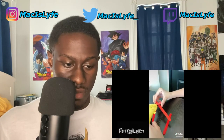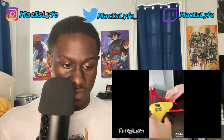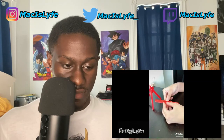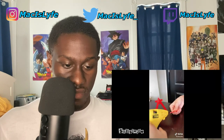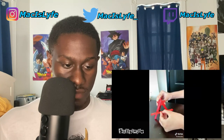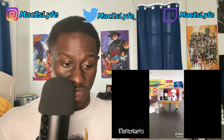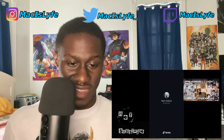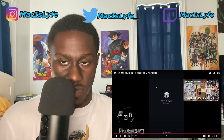What is this — popsicle sticks? Oh, it's a little canvas stand — cool. That was cool, I actually liked that one — that was really cool.